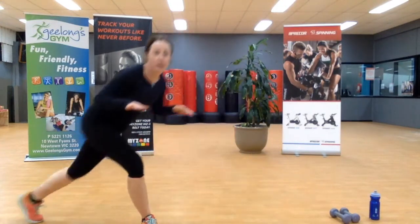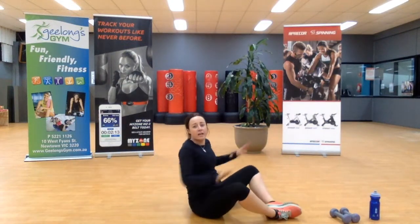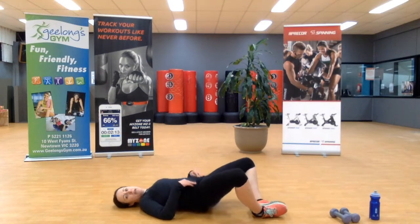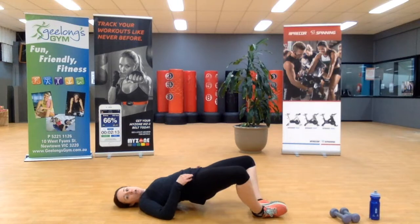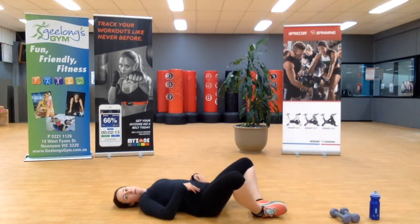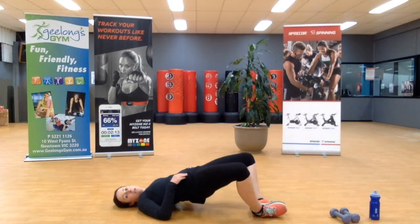We're going down to the ground — come with me. Remember: feet together, knees wide, laying down, lifting hips up and down. We're squeezing through the glutes, isolating the glute muscles. Power up, slowly down. Two more, last one. All righty.